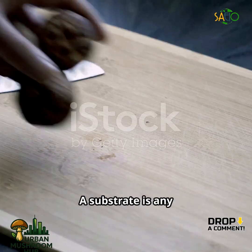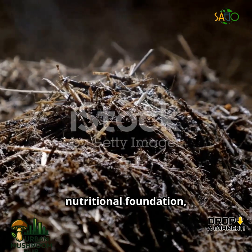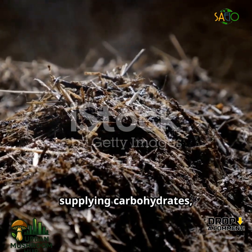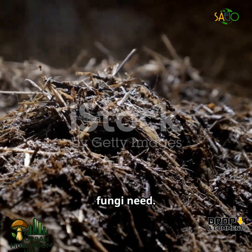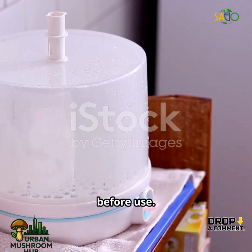What is a substrate? A substrate is any organic material that provides food and support for mushrooms to grow. It serves as the nutritional foundation, supplying carbohydrates, proteins, and minerals that fungi need. Substrates must be pasteurized or sterilized to remove competing organisms before use.